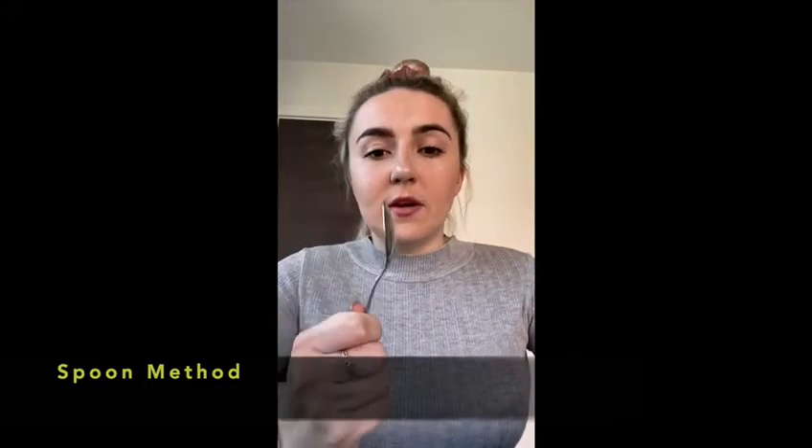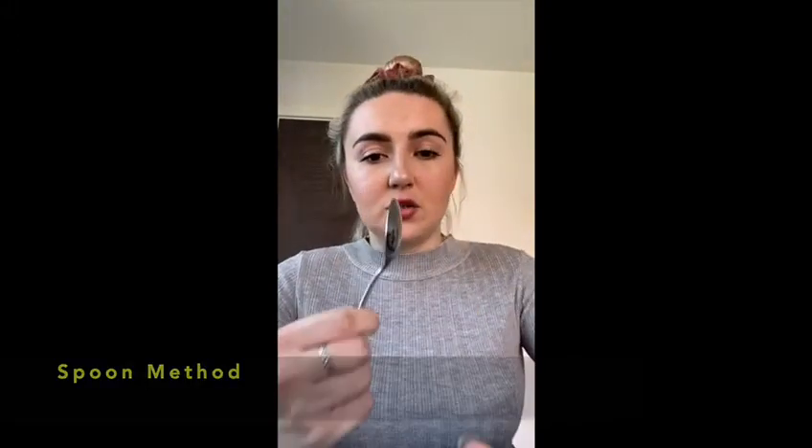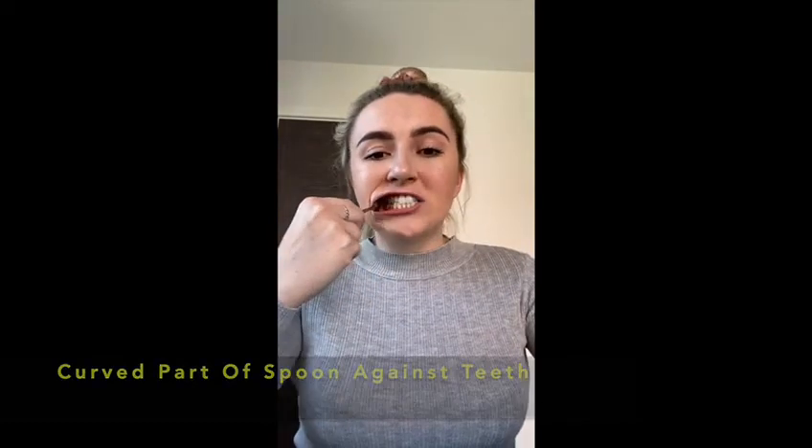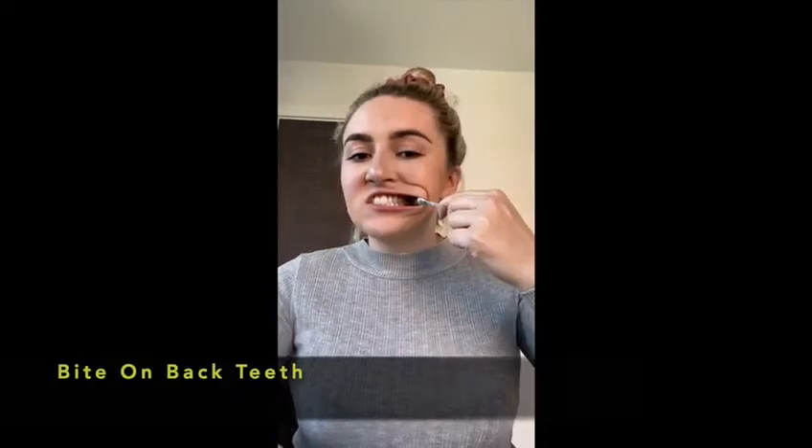If you're using the spoons, it's important to do it this way around so that this part is against your teeth. You simply do this for one side, then the same for the other side, and then for the centre you use both spoons.